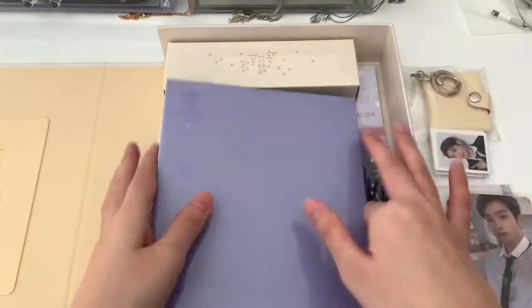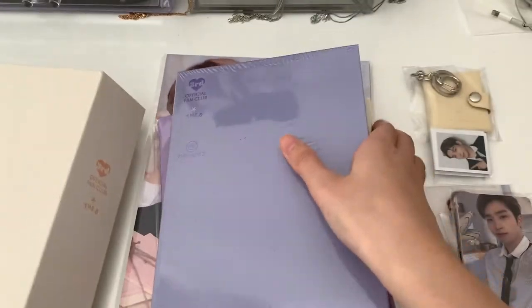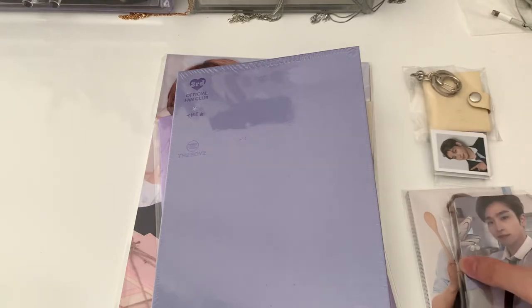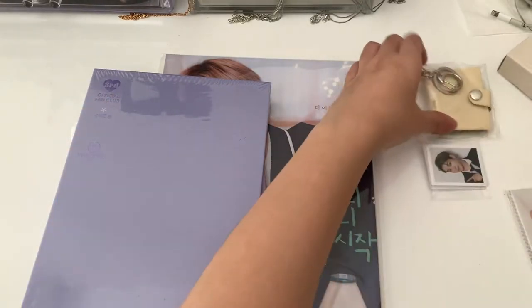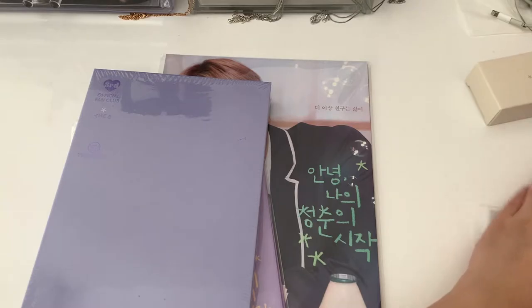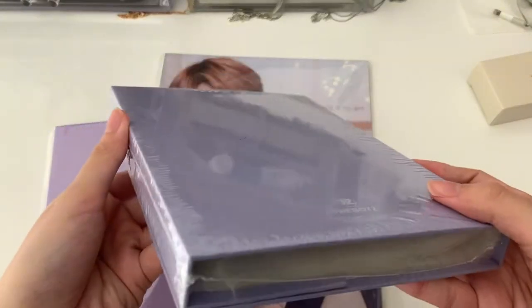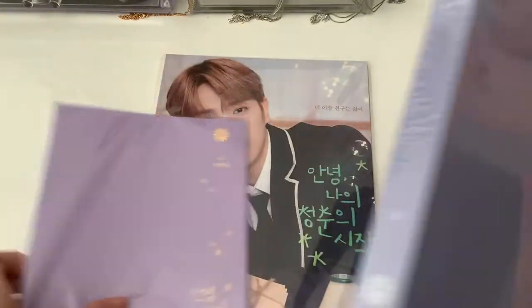So I'll just take out everything and show you guys. I will start off with the bigger items first. I'm actually not very sure what's in the kit. So this is — I think this is a photocard binder. I'm not very sure. Should I open it? I don't think I'll open this.